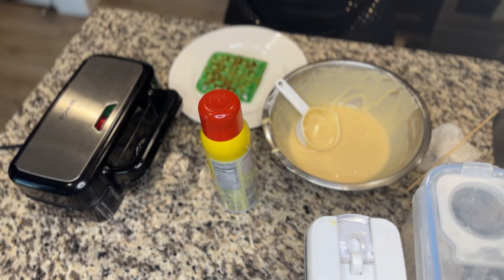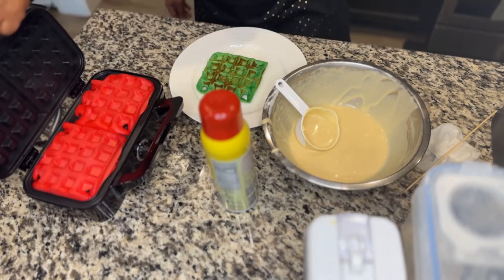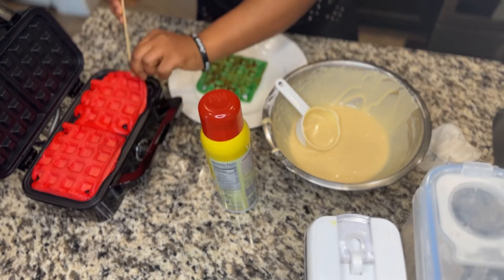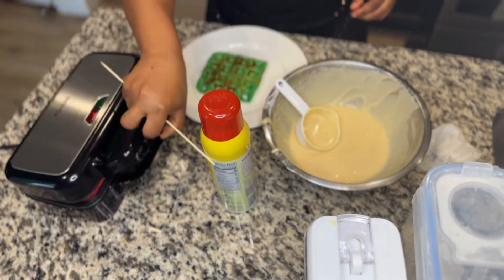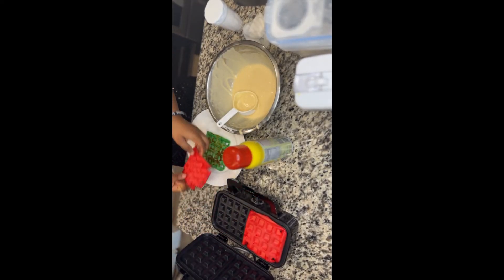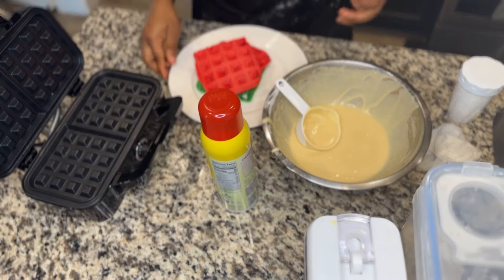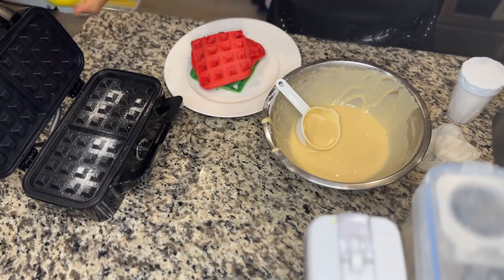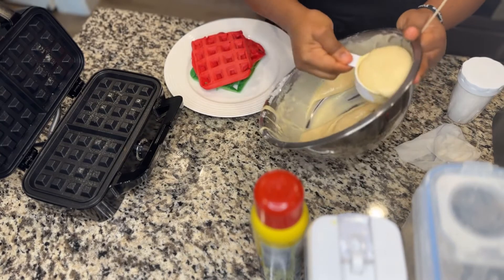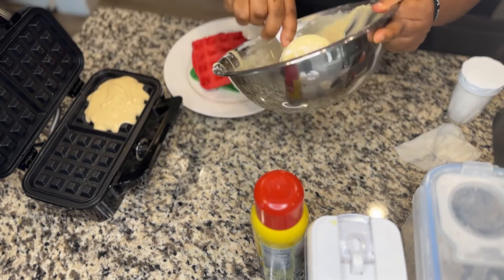You can make it for your husband, for your children — however many colors they love. You can make purple, you can make whatever color. It's good for breakfast honestly, and there are so many things you can add to it. You can put ice cream; my son really loves ice cream and sprinkles. You can make scrambled eggs with this — you can eat it with whatever you prefer.